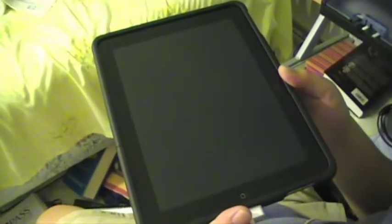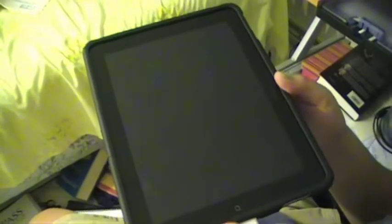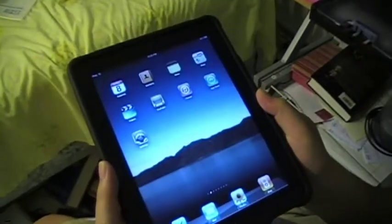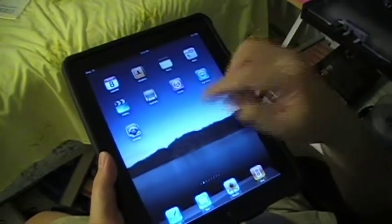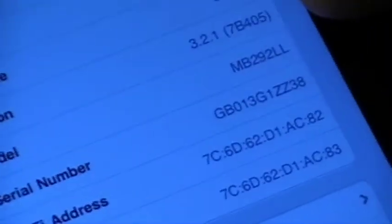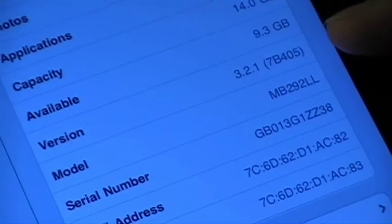Hey everyone, it's RandomReviewer16 here. Today I'll be showing you how to jailbreak your iDevice using the website jailbreakme.com. Right here I have an Apple iPad and it's running firmware 3.2.1, and just to confirm, let me show it to you. Down there it says version 3.2.1.